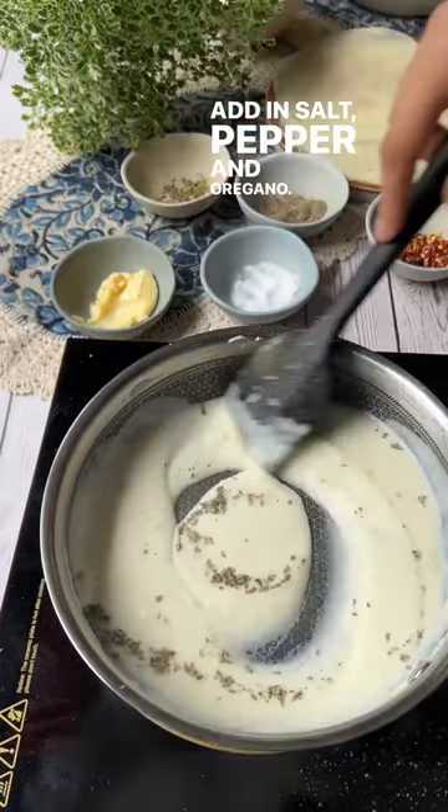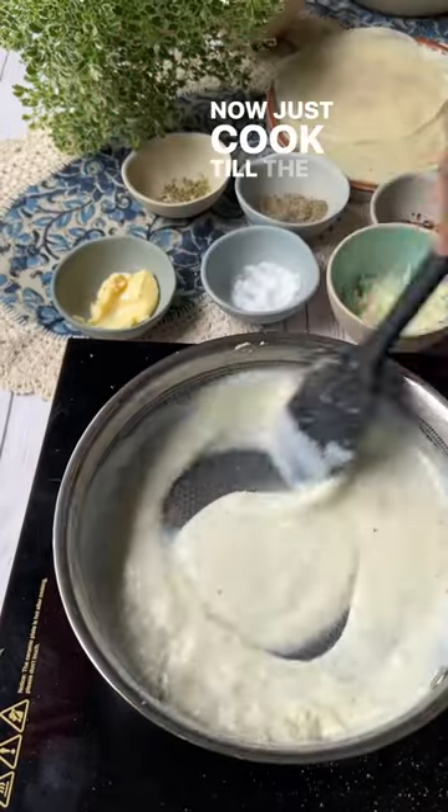Add in salt, pepper and oregano. Mix this well and add in your cheese. Now just cook till the cheese melts.